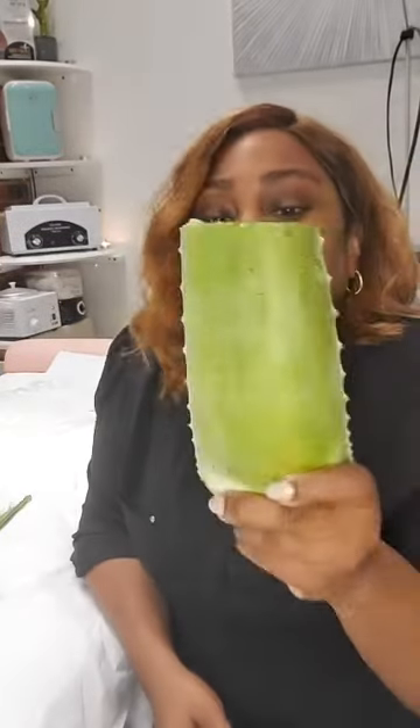Now if you're fortunate enough to live near a store, grocery store, or plant store that sells the aloe plant or aloe leaves, that's the best way to go about it. I'm pretty lucky — I have a supermarket right by where I live that sells the actual aloe leaf, and it's pretty cheap, like a dollar fifty for one huge aloe leaf.